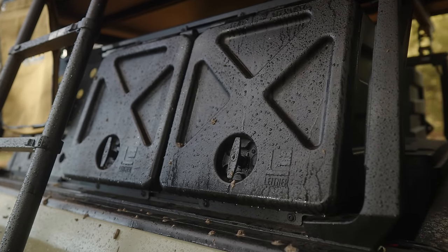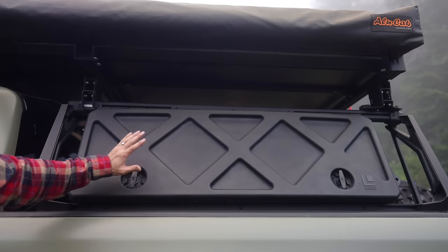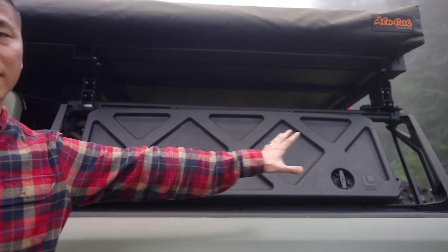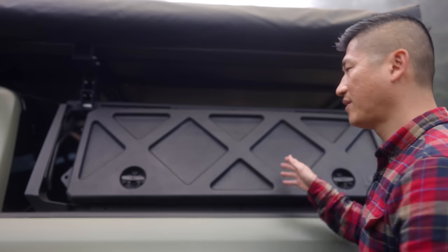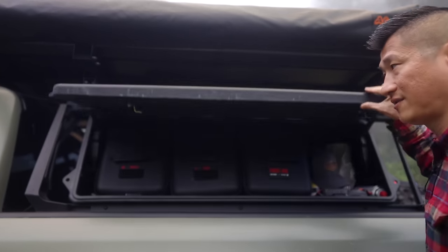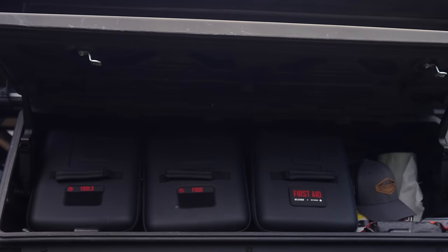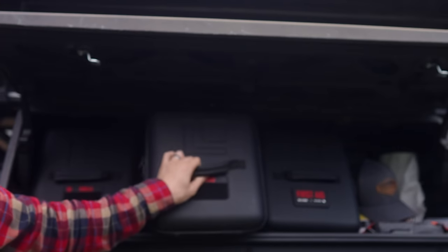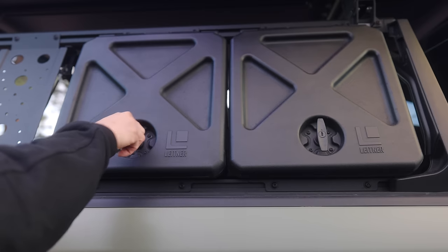Another reason I like this rack is the modular options for storage. On the driver's side, I do have the extra large gear pod, which is one long continuous piece. The handles are lockable with keys for security, and they have self-locking hinges — you don't need a rod to prop them up. On each side I have gear bags created by Leitner, with one for tools, one for food, and one for first aid.